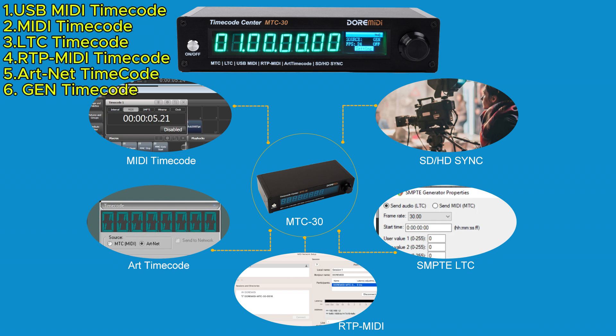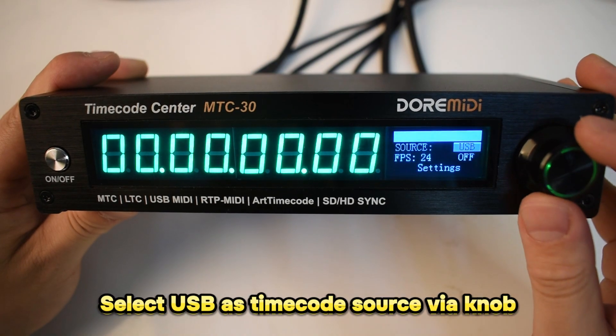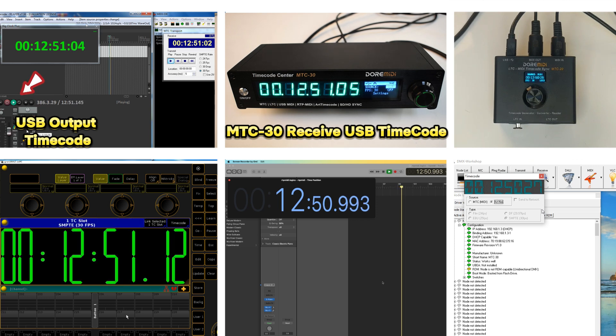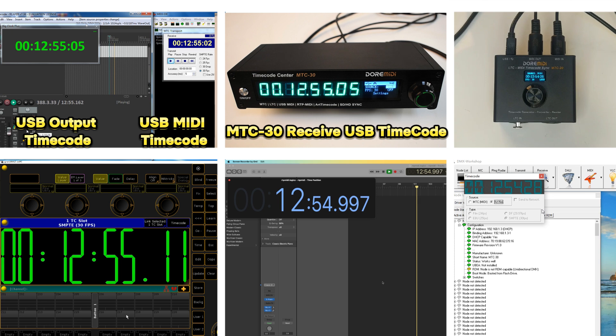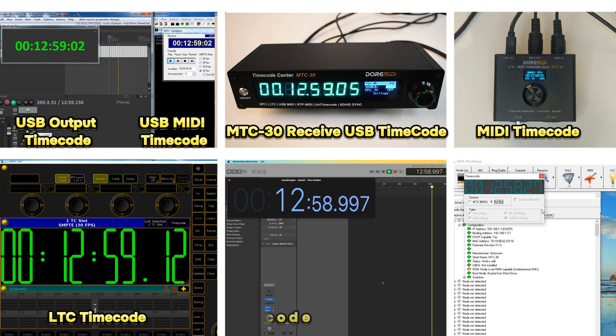The M2C30 supports up to 6 timecode sources. Select USB as the timecode source via knob. The M2C30 receives USB timecode and converts it to USB MIDI timecode, MIDI timecode, LTC timecode, and RTP MIDI timecode.